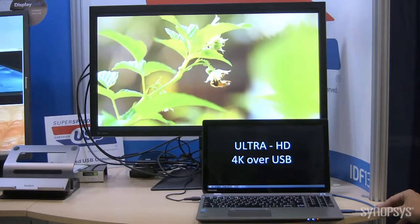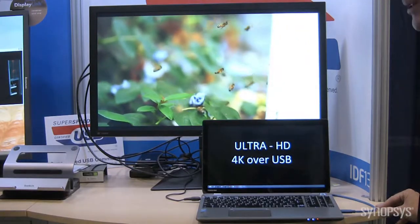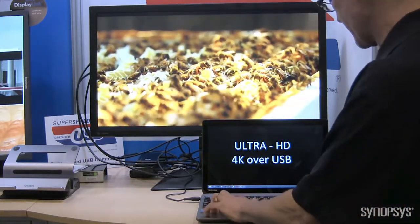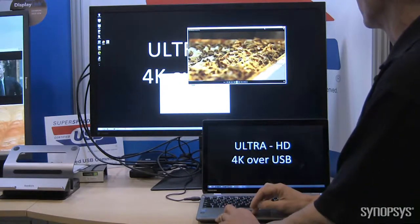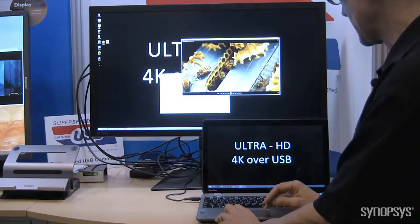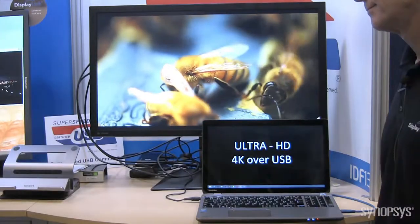This is actually a world's first — this is 4K over USB. Many people said you couldn't do 1080p, couldn't do 2560x1600 over USB. We're showing here today 4K over USB, and you can see this is a full desktop extended environment. I click in here, you'll see that this video is on the screen. Nice latency. Our text is perfect. And if I bring this back up, you'll see it's flawless 4K video. This is the world's first 4K over USB.